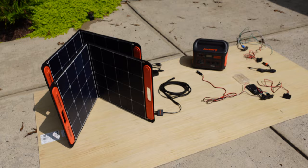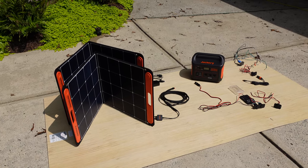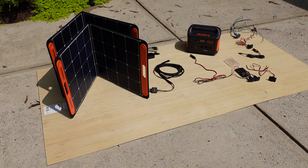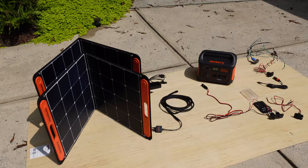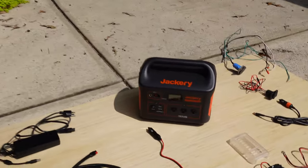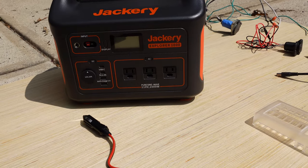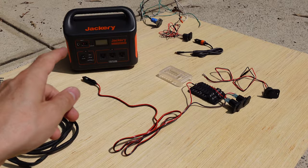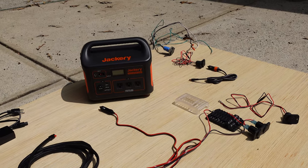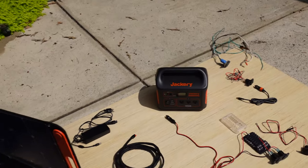I'm going to do a rundown of our entire power system and try to make it as quick as possible. If you want more details, feel free to ask a question in the comments or go to the website where I'll have a schematic of this whole thing set up. Basically, everything in our camper power-wise is going to be handled by the Jackery Explorer 1000. With the Jackery, we're going to distribute its 12-volt power all through the camper to power appliances, and we're going to have several inputs for it.